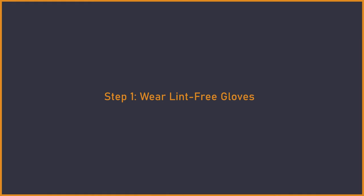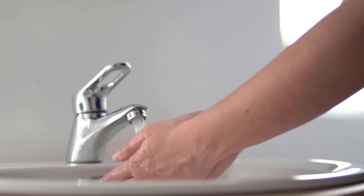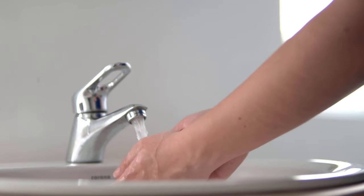Step 1. Wear lint-free gloves. If you want to avoid damage to your old photos, it is important to wear clean gloves. If you don't have lint-free gloves, make sure to wash your hands before touching the pictures. This is because oils from your hands can leave fingerprints or smudges on the photo.